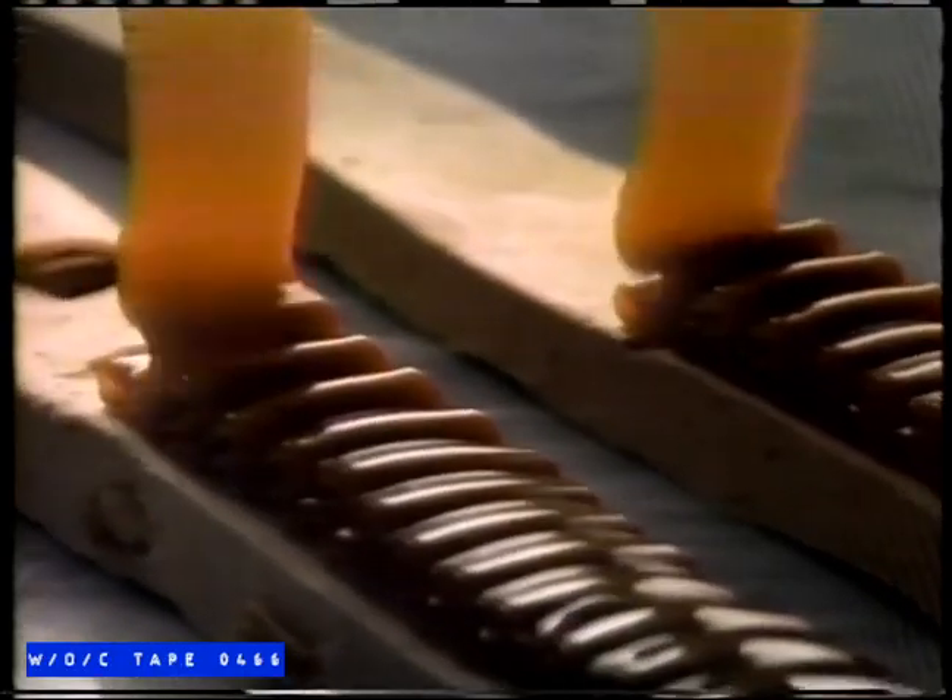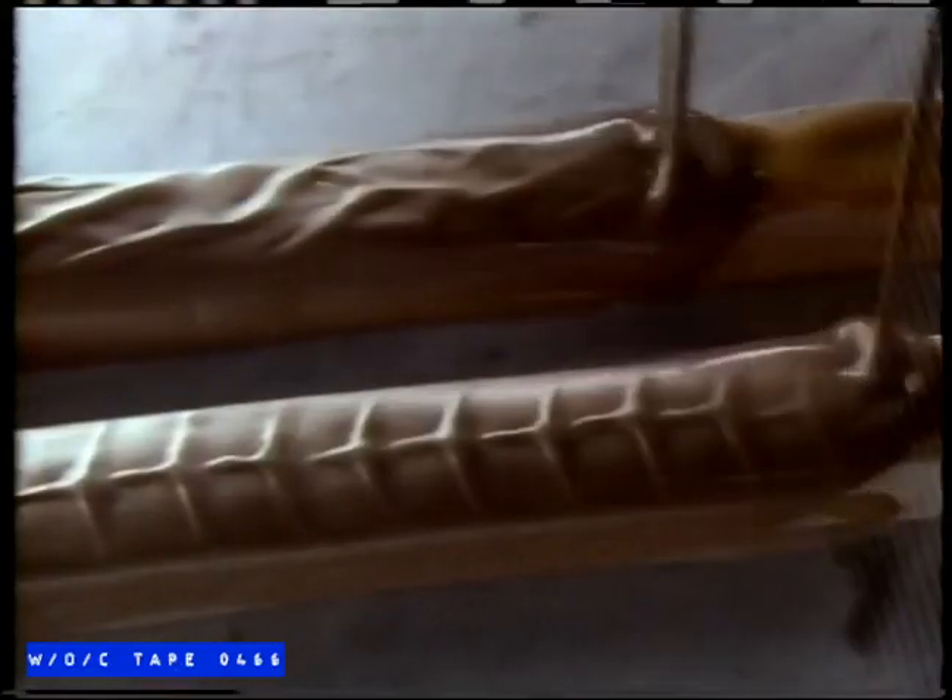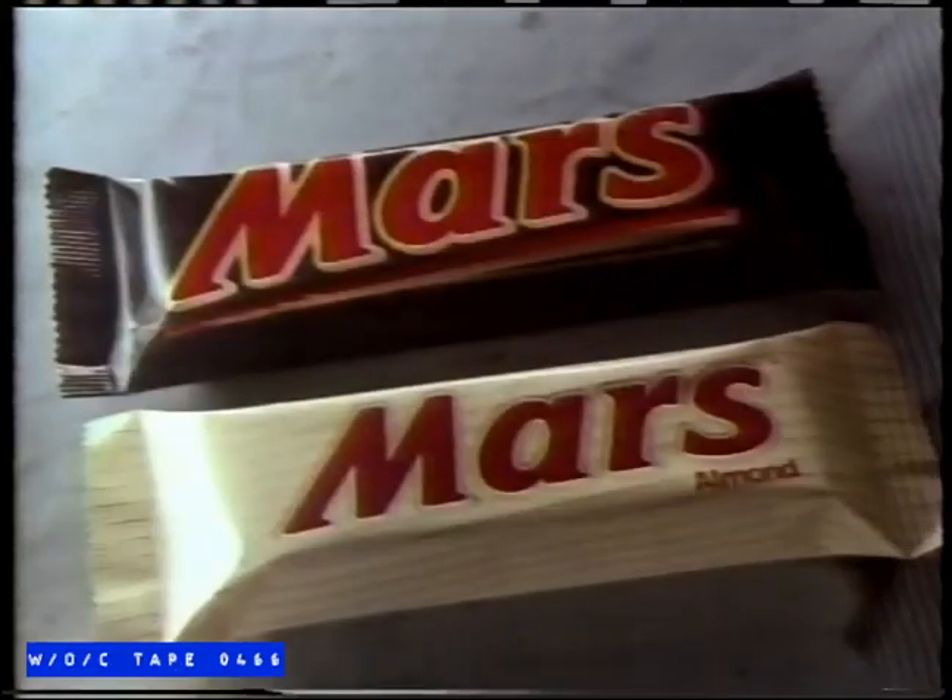You can't get any better. But you can get a little different. Mars Bar — and now Mars Bar with Ones.